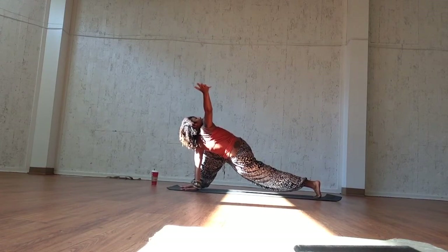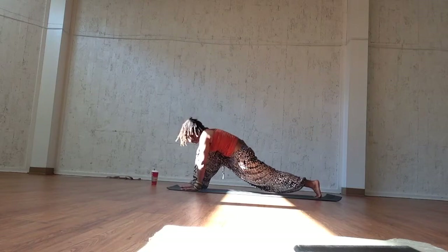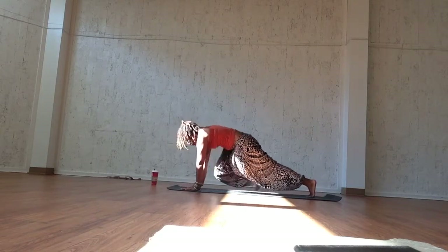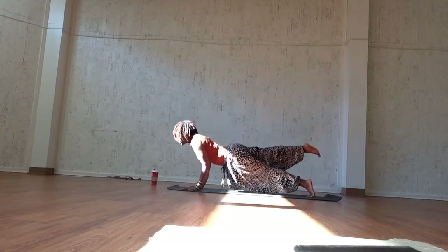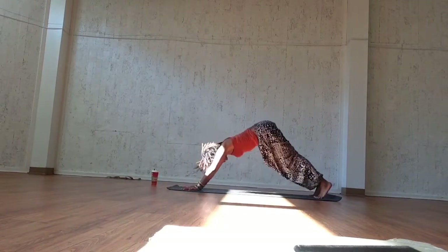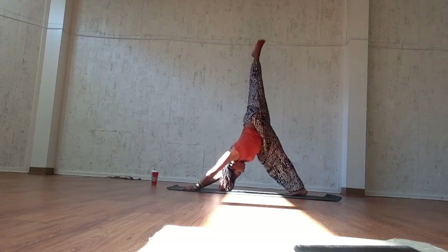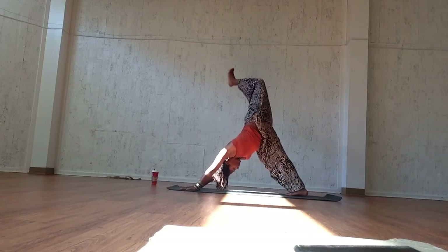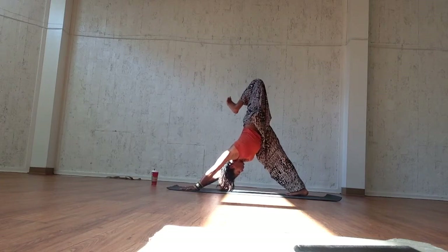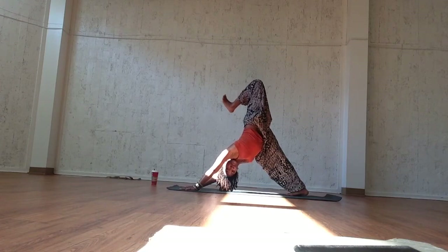Inhale, sweep it through and exhale, three-legged plank with your right leg. Inhale here. Exhale, three-legged chaturanga. Inhale, upward facing. Exhale, downward facing. Inhale, sweep the left leg up — three-legged dog. Exhale, bend the knee and flex the foot. Ground down through your right heel. Pull your belly in towards your spine and breathe as you open up the hips.